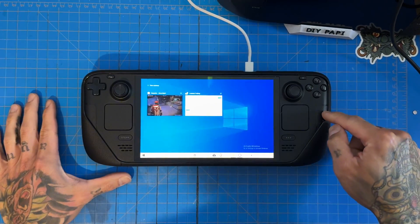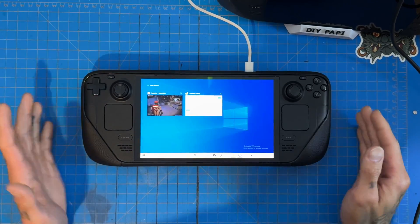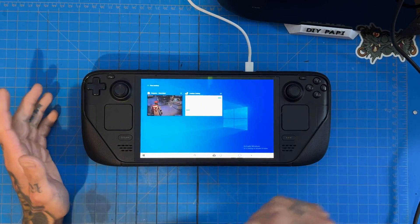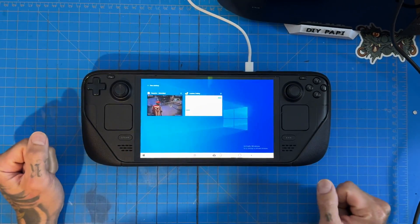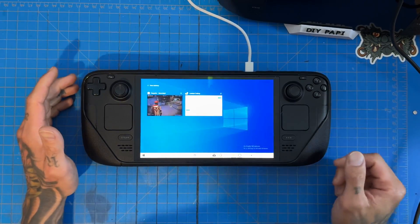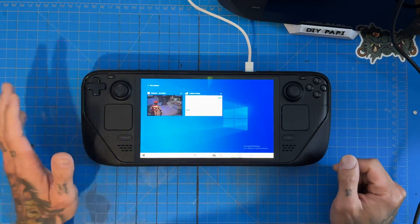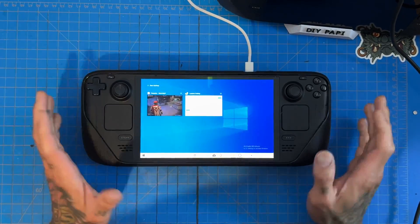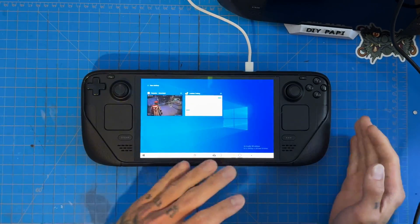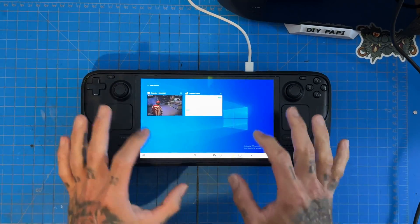What we've got going on here is Windows running natively on the Steam Deck OLED. I know a lot of you will say 'don't use Windows,' but Lossless Scaling works great on Windows. Yes, there is a workaround to get it working on SteamOS, but Windows doesn't work perfectly on the Steam Deck — mainly the controls are clunky. It's not as streamlined as SteamOS, but Lossless Scaling works flawlessly, so you pick your poison.